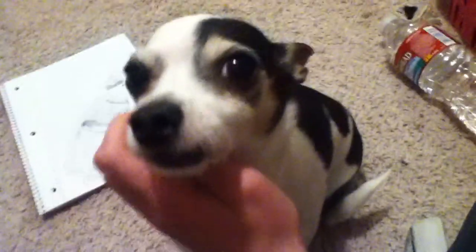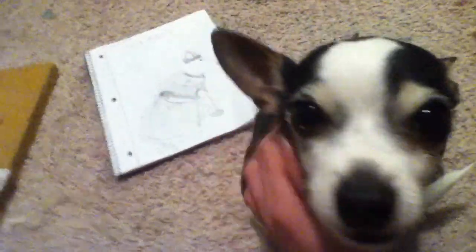Hey there, it's Aubrey, and I am here to teach you how to make a professional-looking dog dress.